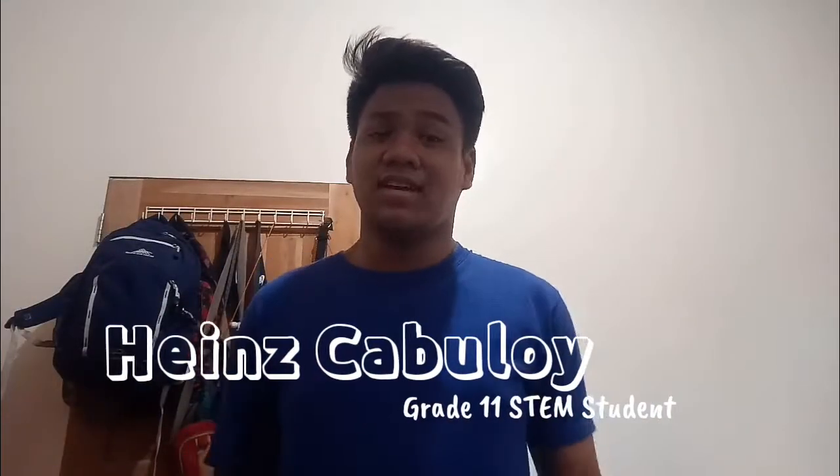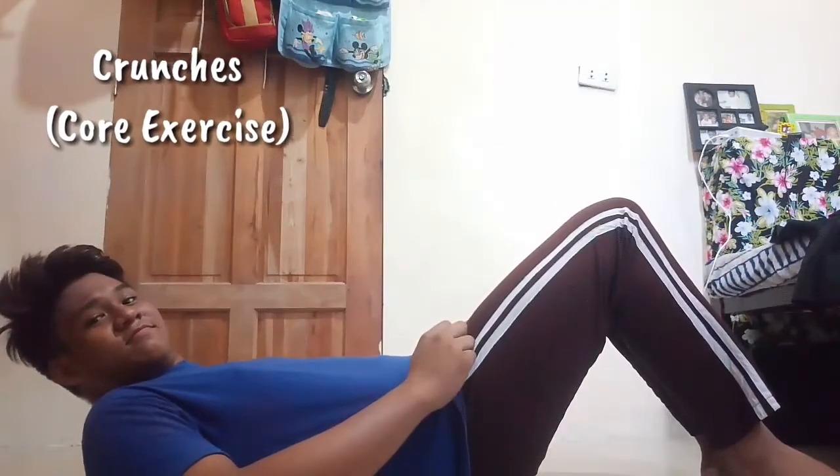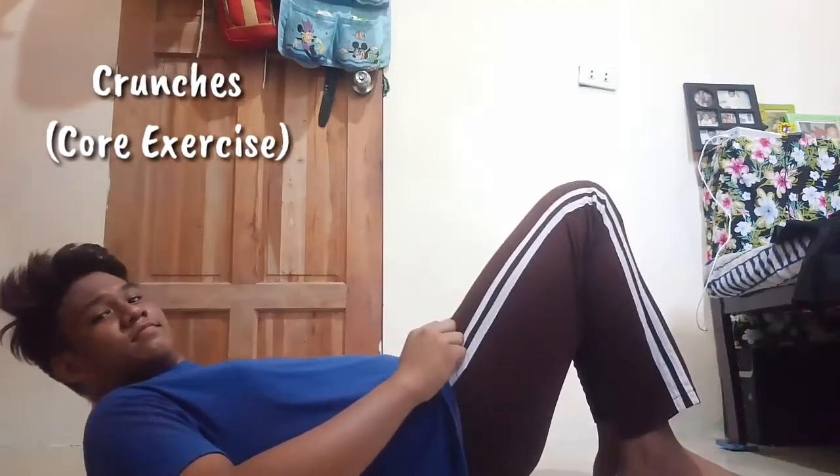Hi guys, Heinz here. Today's video I'm gonna teach you a core exercise — I'm gonna show you how to do a crunch. So let's begin. Here are the steps: lie on your back, feet should be flat on the floor.